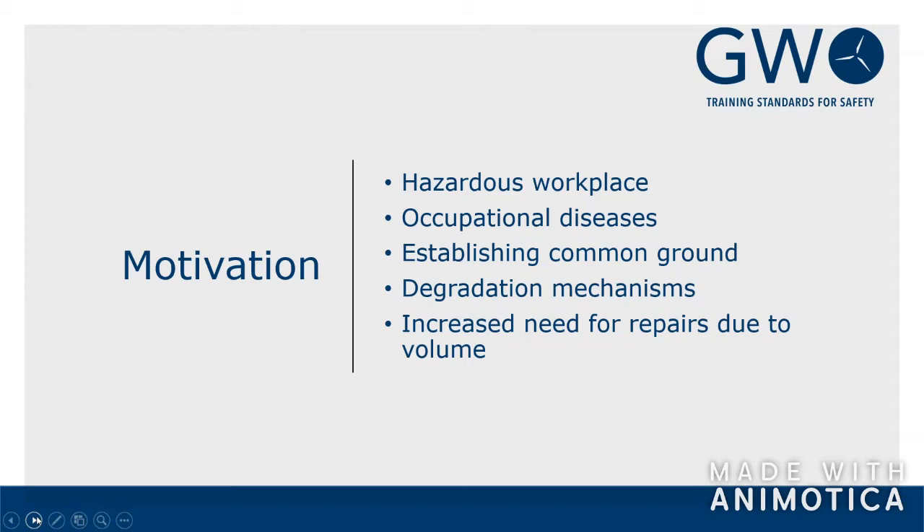The motivation for making a blade repair standard is many. There's no doubt that wind turbine blades are subjected to several degradation mechanisms. It could be a bird strike, lightning strike, leading edge corrosion, trailing edge damage, material fatigue, and surface erosion from rain, hail, ice, or even insects. Even without actual damage, surface roughness caused by particle accretion and minor pitting can reduce the aerodynamic efficiency of the blades and thereby the turbines' productivity.